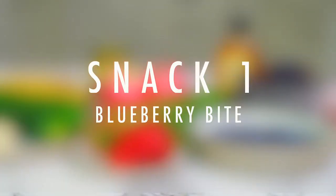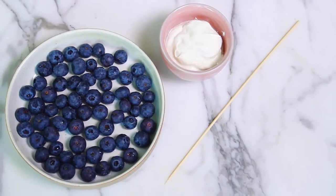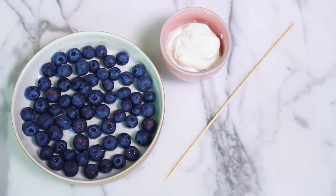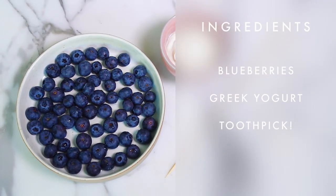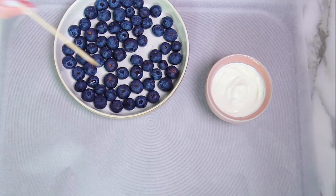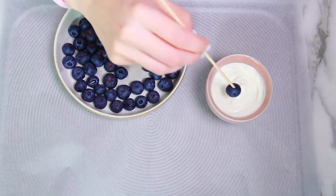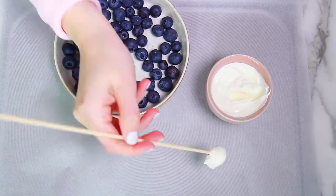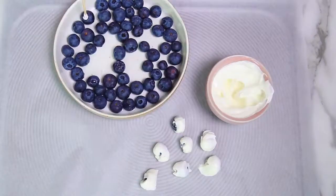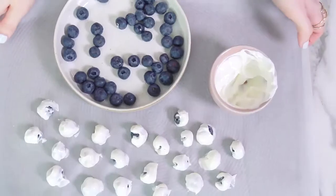I'm calling the first snack a blueberry bite because I love berries and blueberries, but sometimes I feel like I need to spice things up a little bit. For this recipe you will need three things: some blueberries, a toothpick, and some Greek yogurt — or whatever kind of yogurt you like. Just use your toothpick to poke it into the blueberry and dip it into the yogurt. Super simple — then just lay all of the dipped blueberries onto a baking sheet and put it in the freezer.